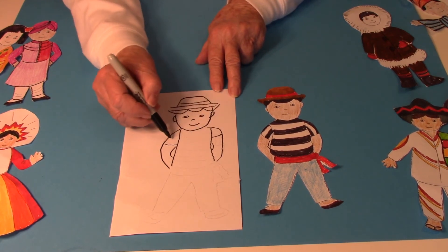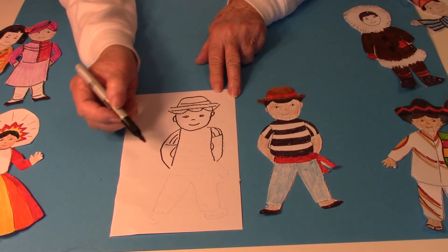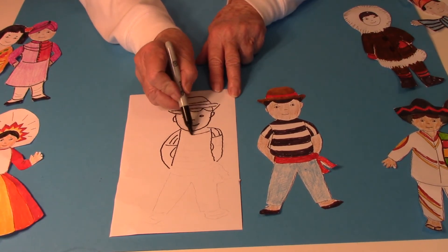Then I made some stripes in the sleeves. Then I made some stripes in the shirt.